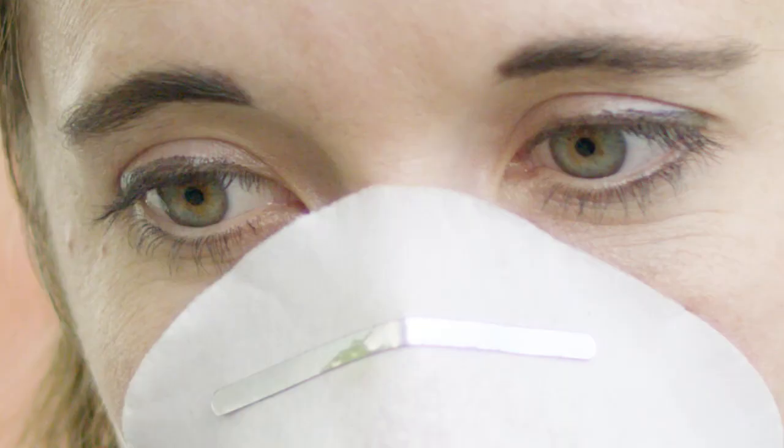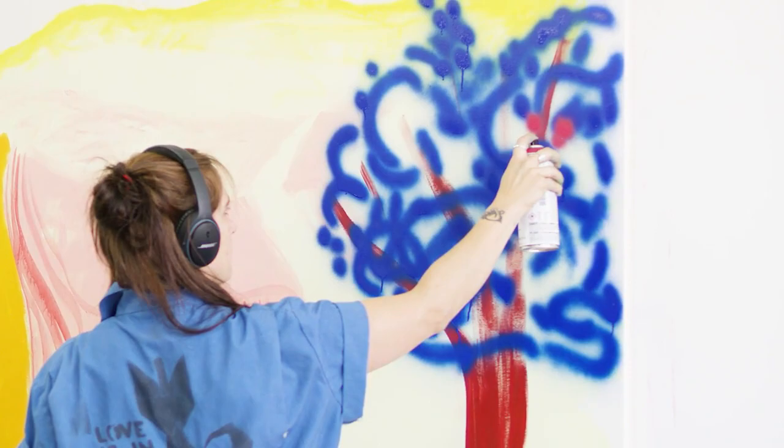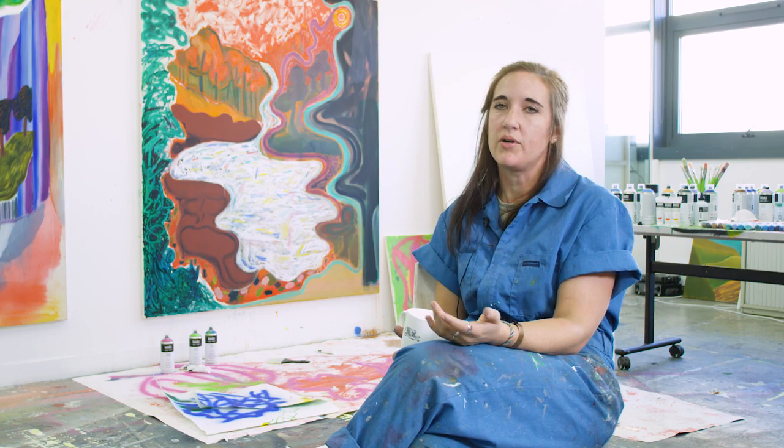I'll use it also as a way to kind of connect the viewer to what the actual material is. Most people know what a spray paint mark looks like, so they can say okay, that's just a spray paint mark, and then they can actually turn in and say, well, the way she's using it, it looks almost like a bush, or maybe it's like some kind of a tree on your periphery.